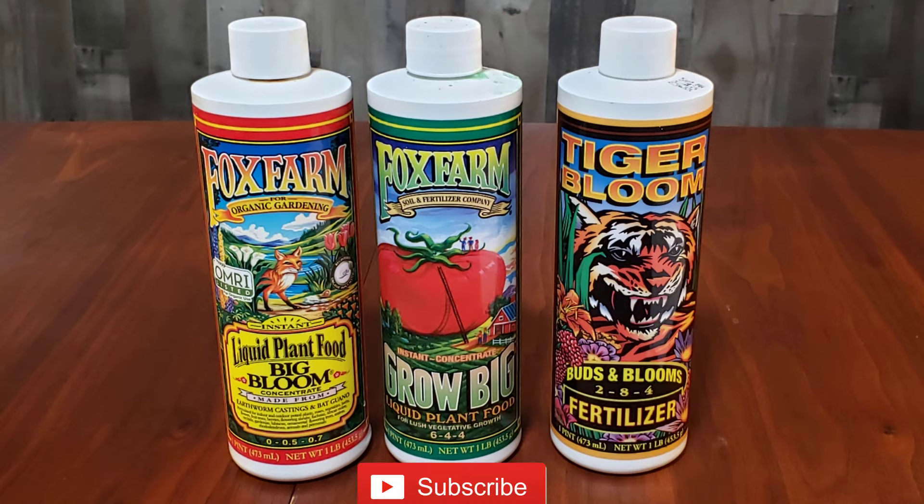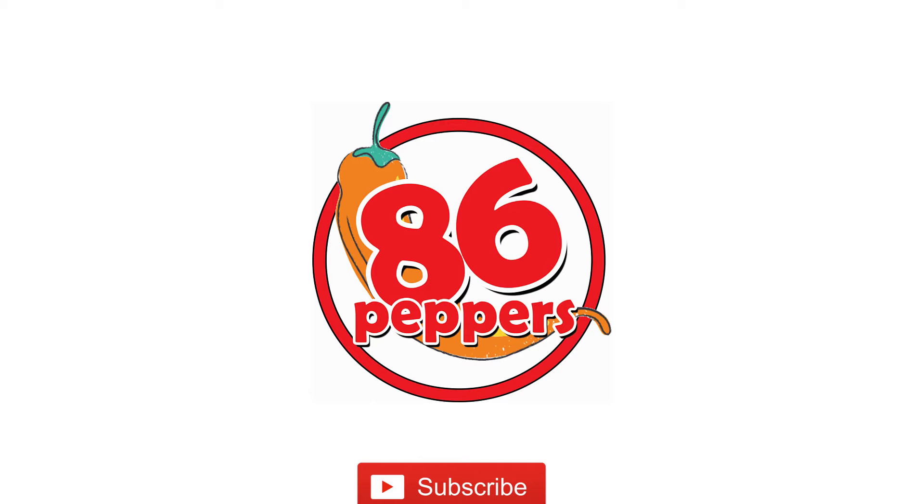Be sure to like and follow me throughout the 2021 growing season, and as always, thanks for watching. I'll see you next time.